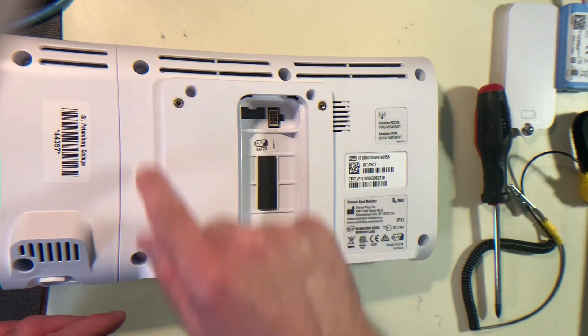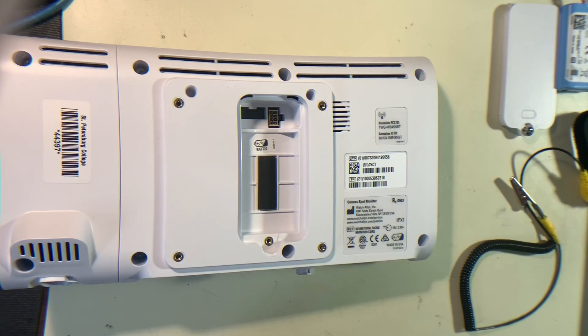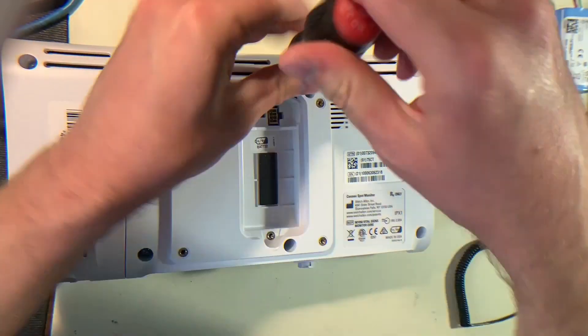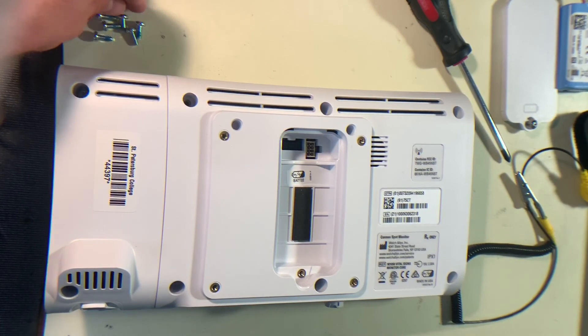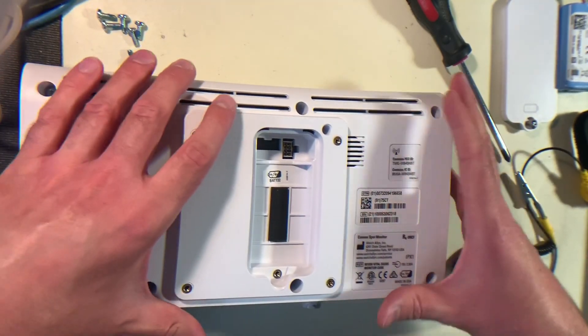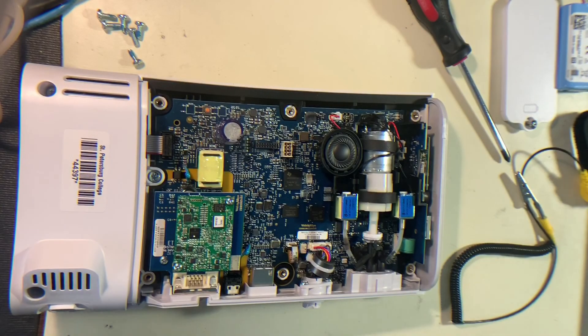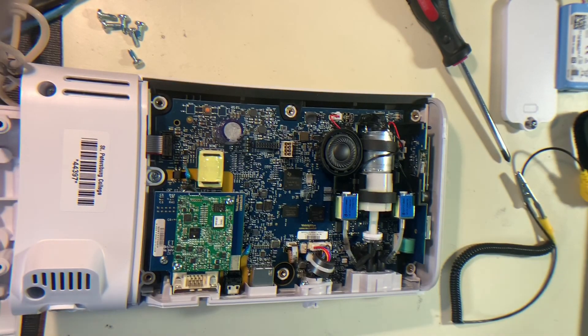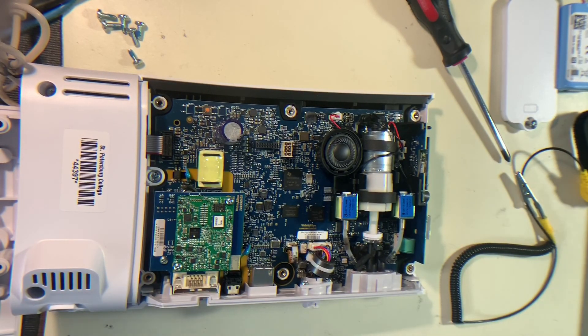Next we're going to remove these six screws to remove the front panel. Now that we have the six screws out, this back panel should just come straight up. You'll see the PCB underneath here. You can also remove this side piece of plastic here and set that aside as well.